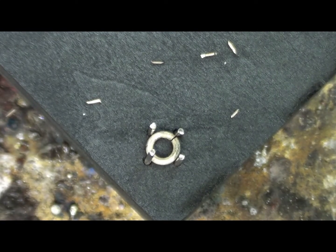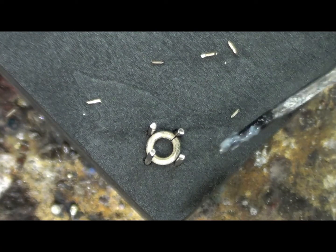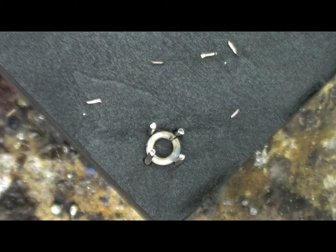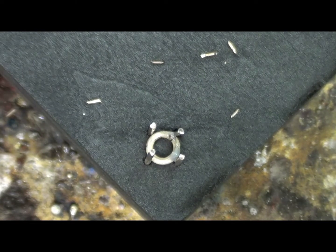Next thing I'm going to do is apply a little bit of flux to each of the joins. One of the purposes of flux is to attract the solder to where we want it to go. It's a fine setting, and we just want a little tiny bit of flux on each join, like that. Just a bit more on that one.